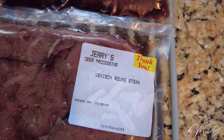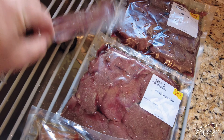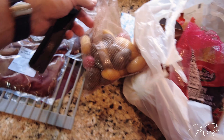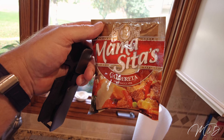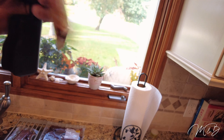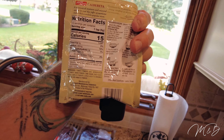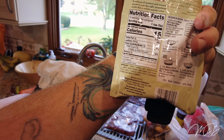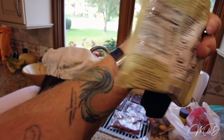Jerry's deer processing — it's even got your name on it. Venison tenderloin, nice. One tenderloin cut in half, two round steaks. That's the last sirloin I have. We've also got potatoes and we're going to use Mamacita's Caldoreta spicy sauce mix. Actually it's not that spicy — no peppers in it, it's more of a tomato base.